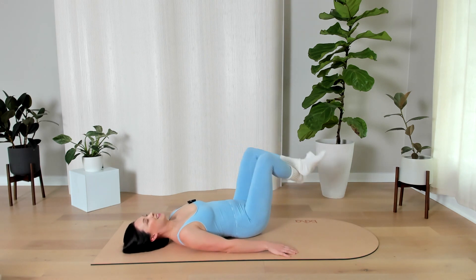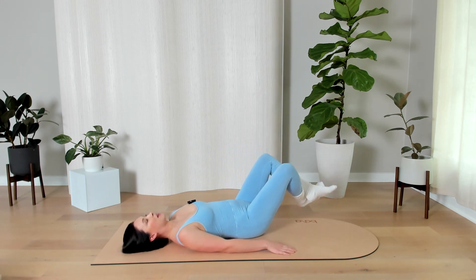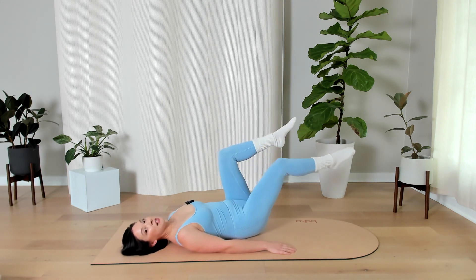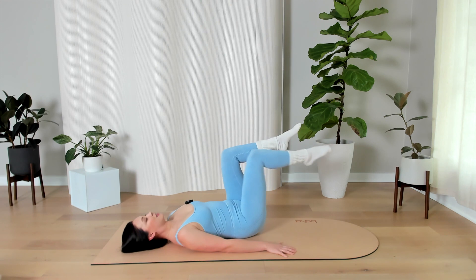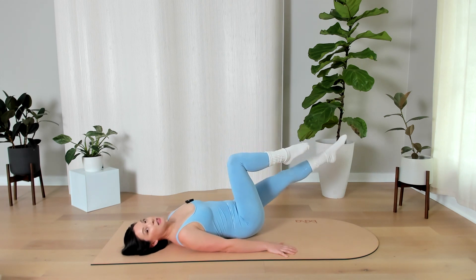Down slow, up slow. Meet me at the top — we're moving into the next move: leg extension. In six, five, four more, three, two, one. Bring your knees together. Extend right leg only, bring it back in. Left leg only, bring it back in. Nice, stay with me. Moving right and left — same deal as before, this is option number one. Option two is in 10.